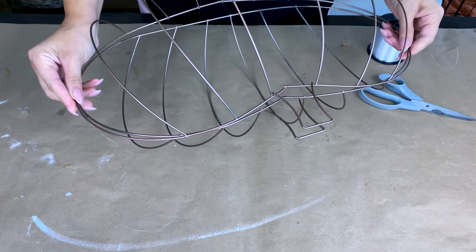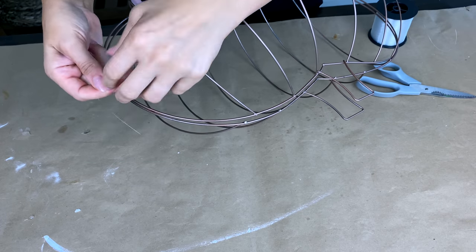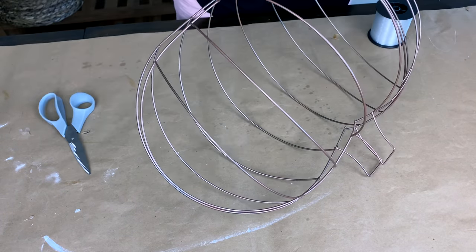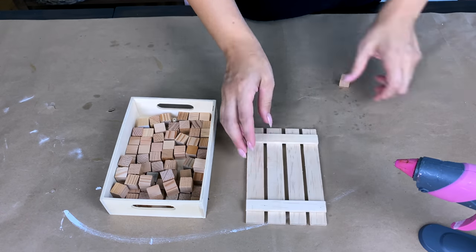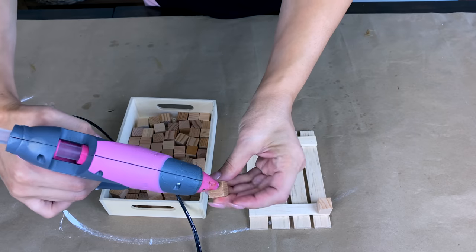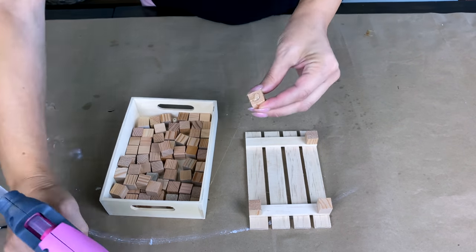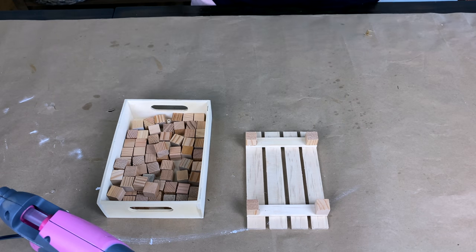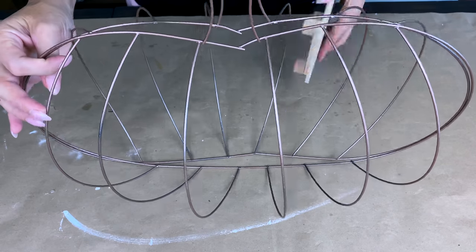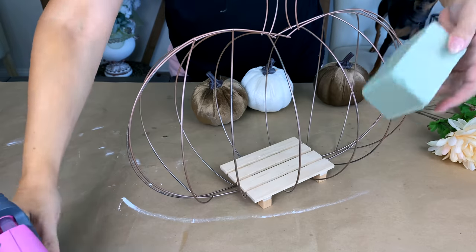For the next project with these pumpkin frames, there are so many things you can make with them — they make a large statement piece for the center of a table. I spray painted these rose gold. I'm using fishing line — you could use a zip tie, but the fishing line is clear and invisible, tying a very tiny clear knot to hold them together, one on each side for stability. For the base, I'm taking one of these little wooden pallets from Dollar Tree with some wooden cube blocks, gluing one on each corner to create stability for the centerpiece.